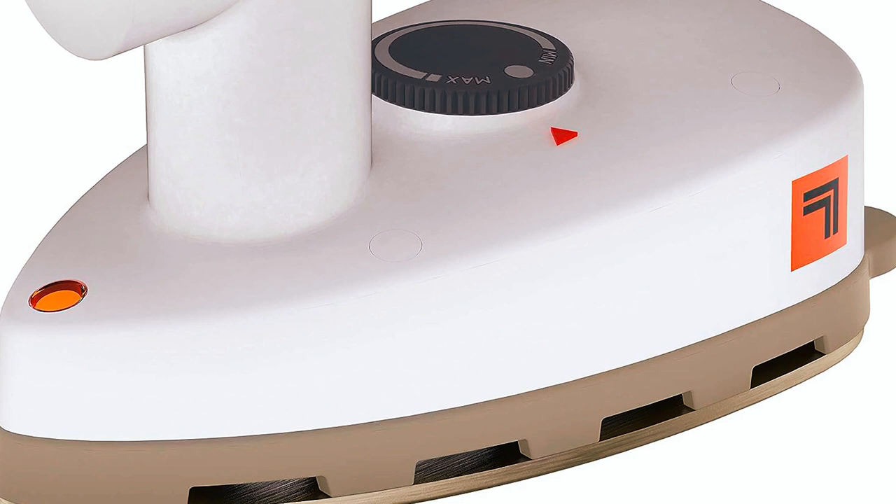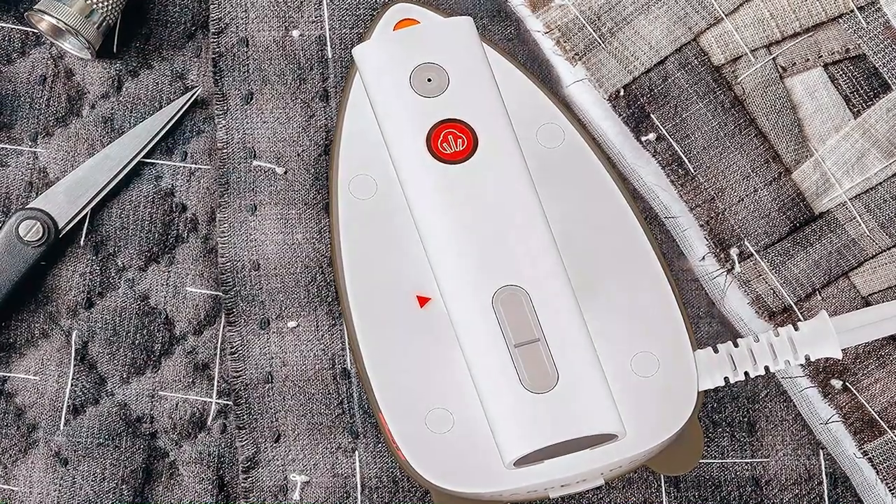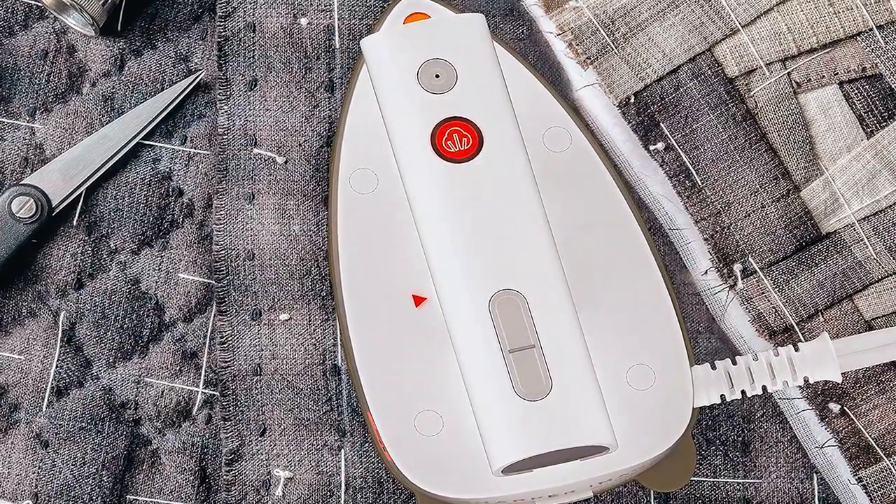Compact and versatile, it's perfect for quilting, travel, craft projects, and more. Say goodbye to wrinkled clothes during your journeys with this handy travel companion.